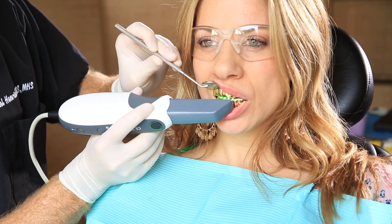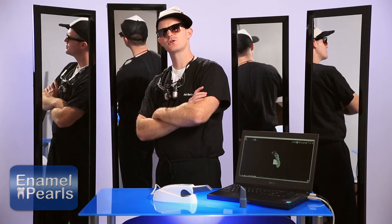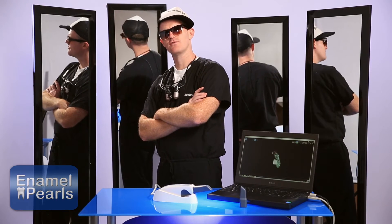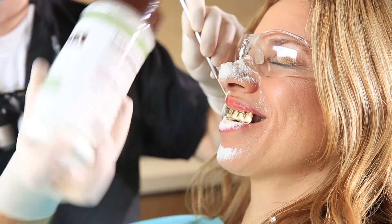Angling the scanner affects the direction in which the shiny surface reflects light. Number two: you can use anti-reflective powders or a micro abrader to roughen the shiny surface and decrease the reflection.